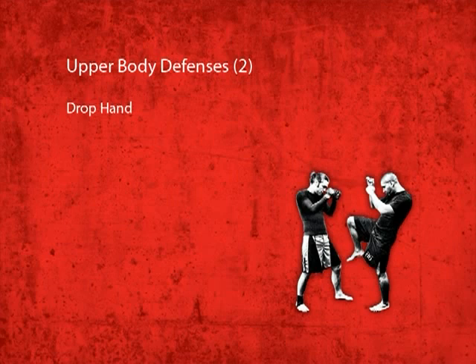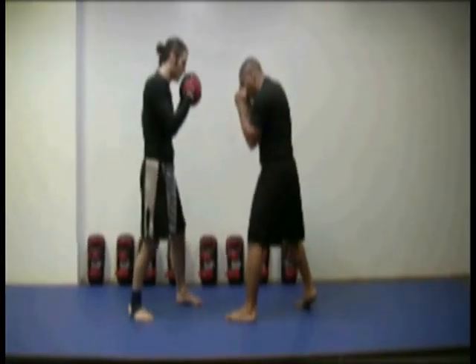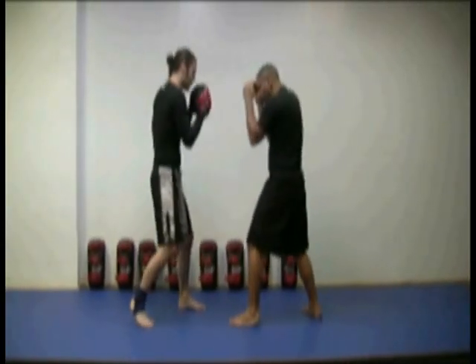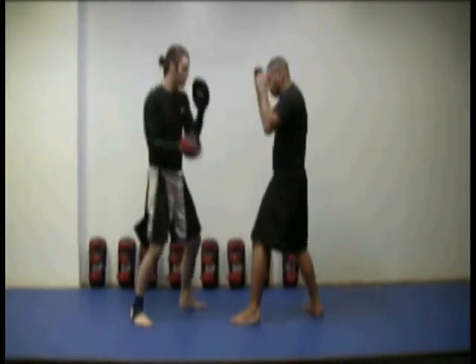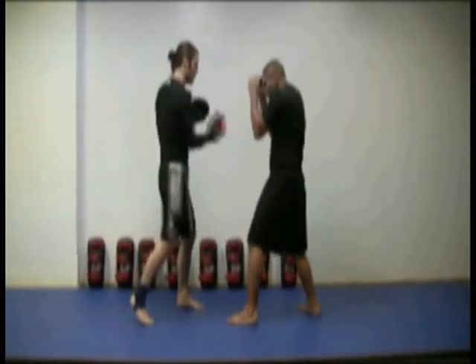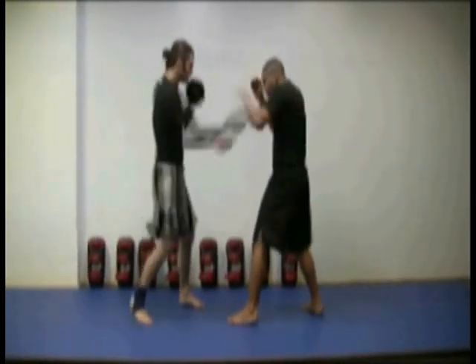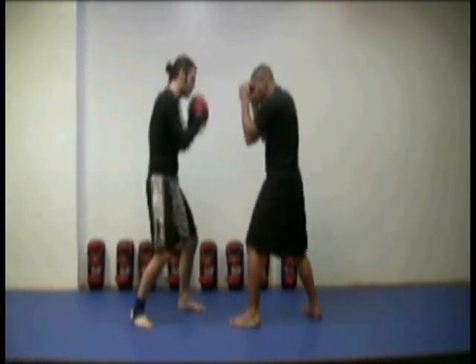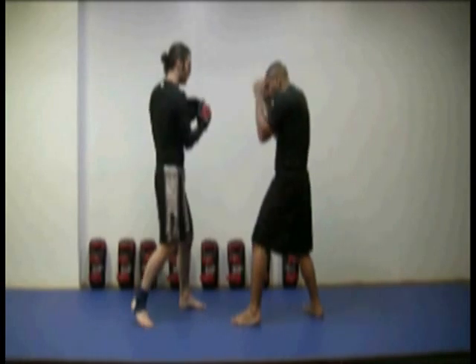The drop hand defense vs. uppercuts. The drop hand is similar to a parry. This is used mainly against uppercuts, but it can also be used against bolo punches and even front kicks aimed at your chest. As always, it is key that you maintain your solid defensive stance. Cup your hands and slap the strike before it reaches you.